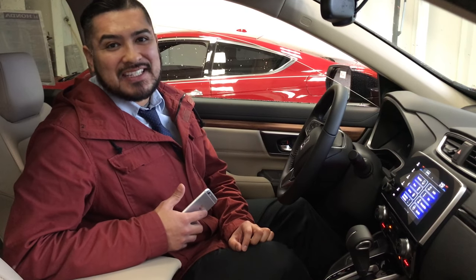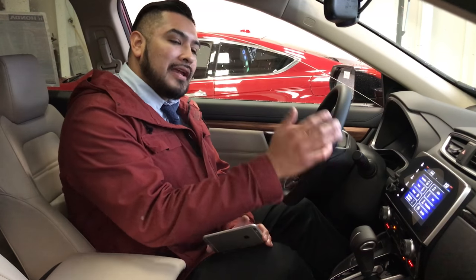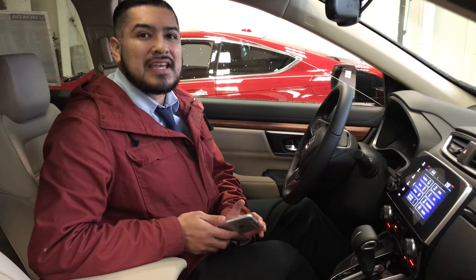Hey, what's up everyone? It's Honda Steve up at Team Honda in Maryville. Today I'm going to show you how to hook up your iPhone to Apple CarPlay in your brand new 2017 CRV.